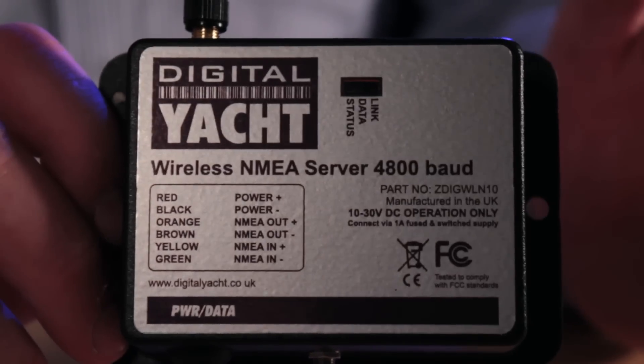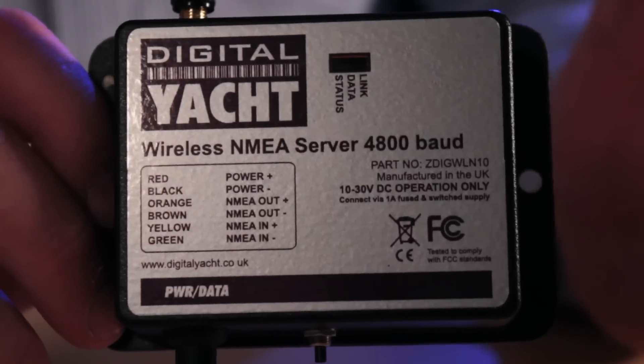Hi, it's Nick again from Digital Yacht with an update on one of our best-selling products, the WLN10. The WLN10 is a NMEA 0183 to Wi-Fi server, so it takes a boat's NMEA data and transfers it across a Wi-Fi network to a compatible iPhone or iPad.